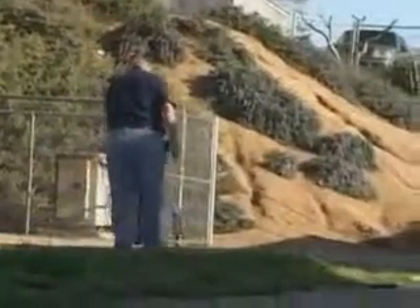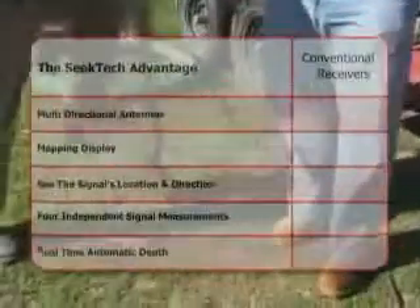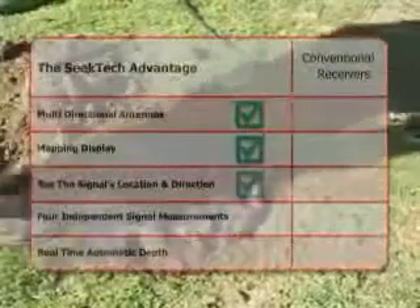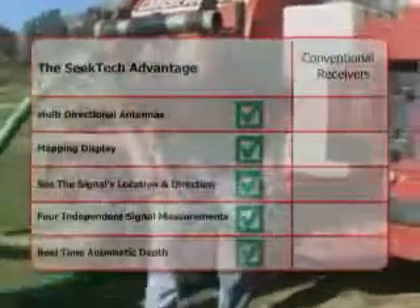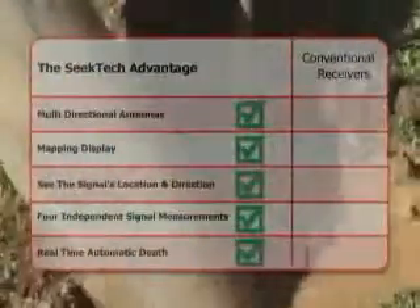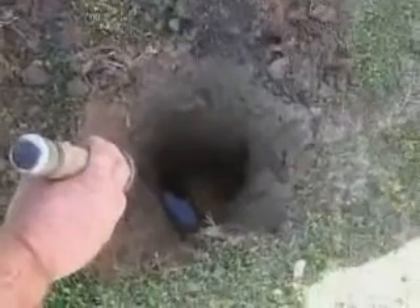The Rigid SeekTech SR20 receiver is the clear choice for fast, accurate locates you can trust. With the SR20, you get multi-directional antennas, a large mapping display that shows you the target signal's location and direction, four completely independent signal measurements all available simultaneously, and a real-time, fully automatic depth reading that's always available while you work. With conventional receivers, you just can't get these features. The choice is clear — if you want fast, accurate results you can trust, you want Rigid SeekTech locators.